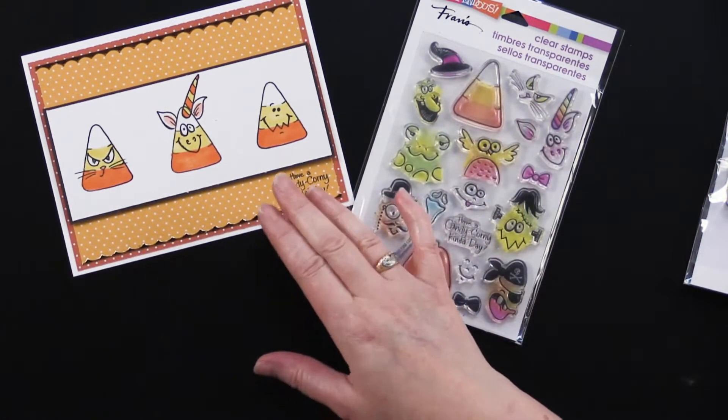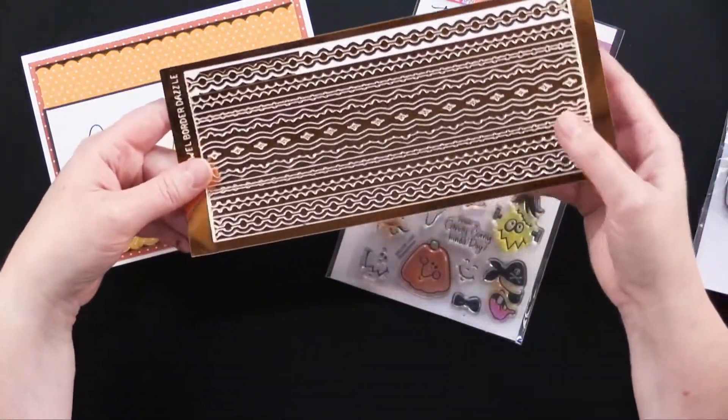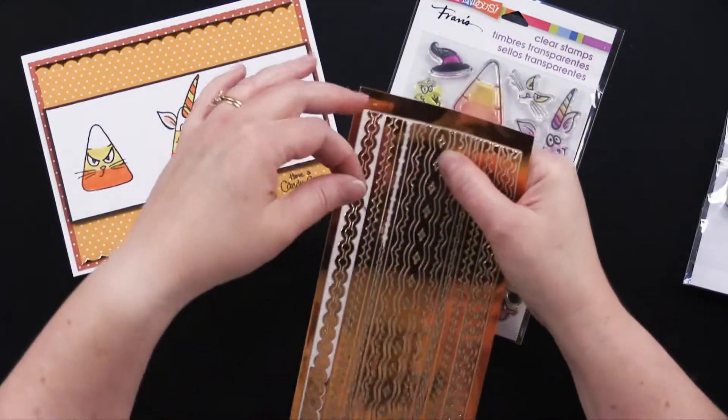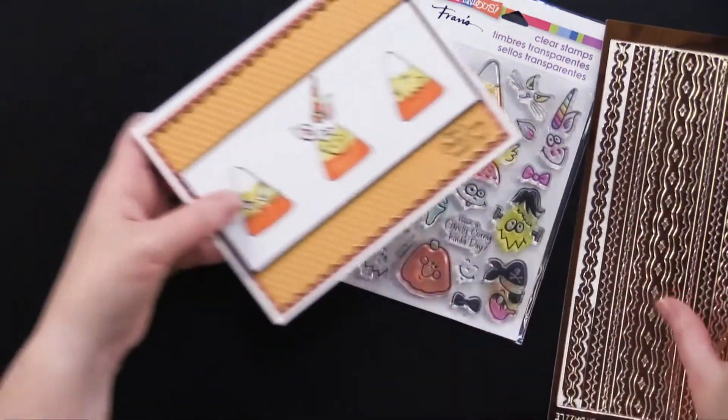She also added these copper jewel border dazzles. As you can see, they lift right off in these little strips and are great little accents to add to your cards — she put them along the top and the bottom.